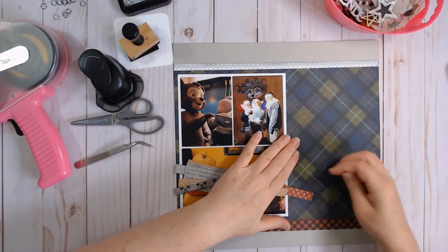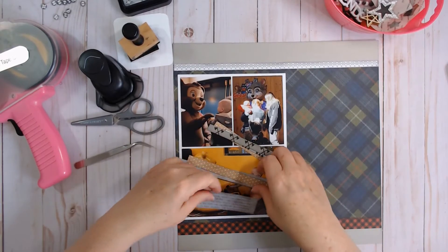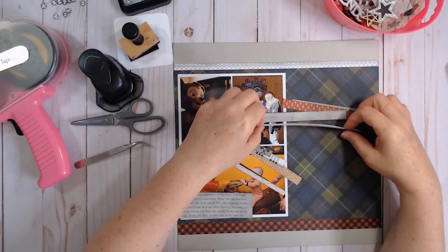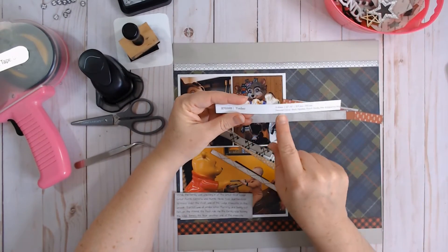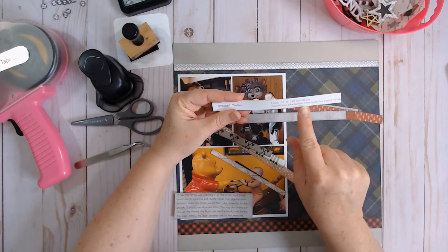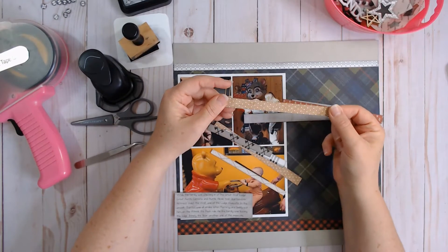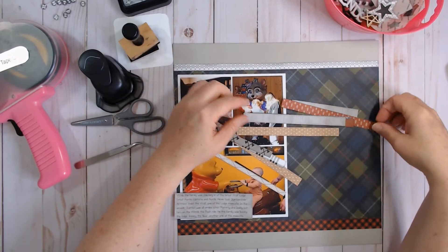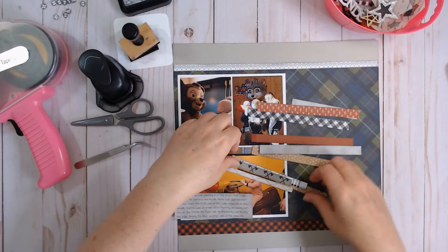The inspiration point right here is all these branding strips from off the papers. Close to My Heart's branding strips tell you what cardstocks and stuff go with the collection, and they're always so pretty. So I cut a bunch off and just snipped them in half. Here we have it — let's see what we can figure out.